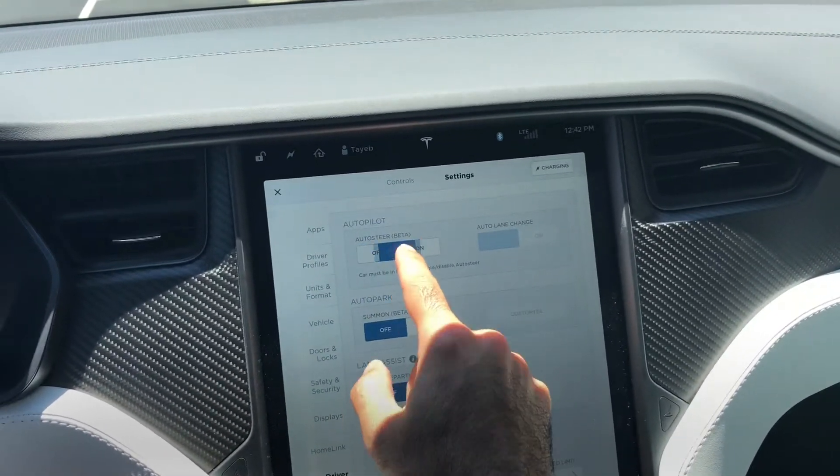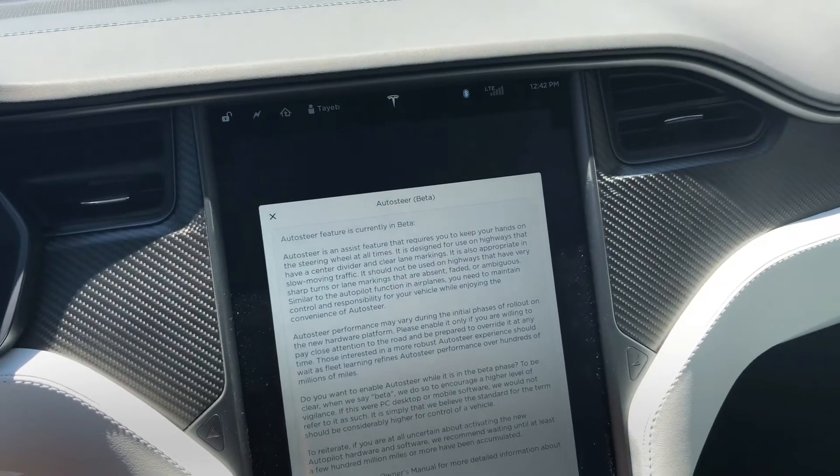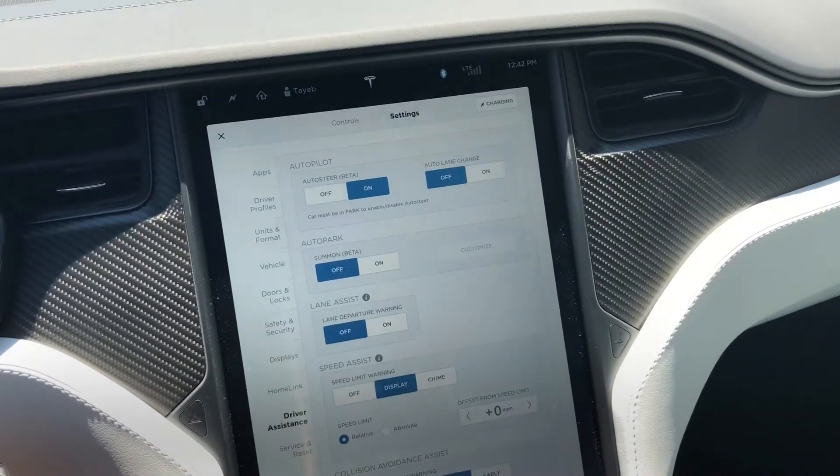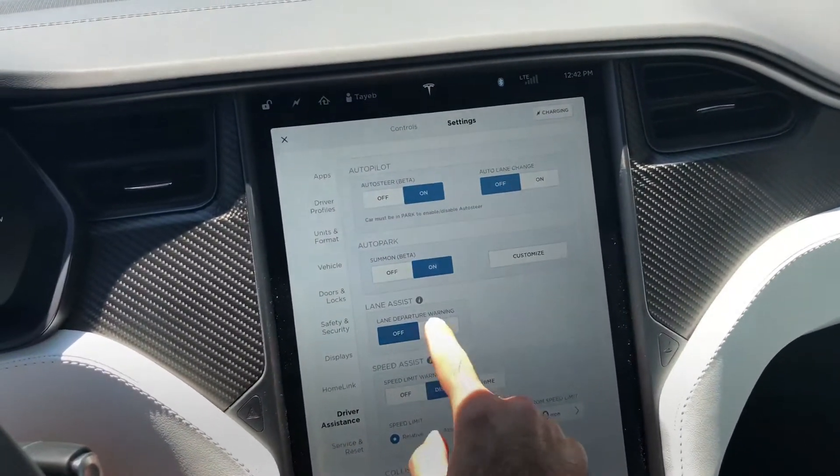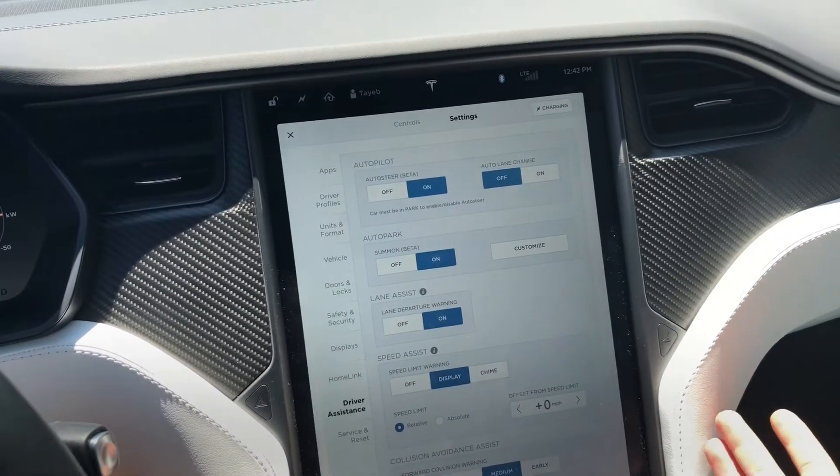I've put everything as on. Auto-Lane, Auto-S3 is on. You're going to see Summon is on — I want to make sure that Summon is also on. This is actually all of the features that I would like to have in my car.